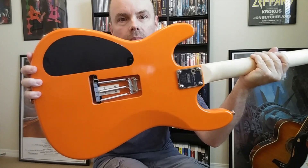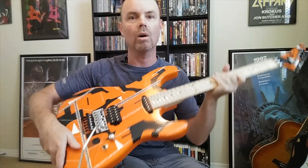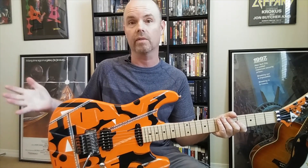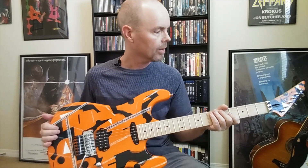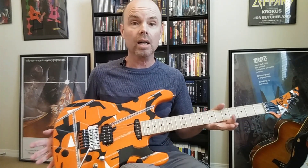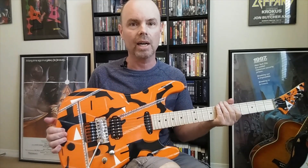There's no graphic on the back, it's just orange. George's was all black on the back, but I always thought that looked kind of weird and thought it would look better with just the orange all over the back, so that's how I ended up doing it. Really cool guitar, it looks awesome — I'm really happy with the finish and how it turned out.